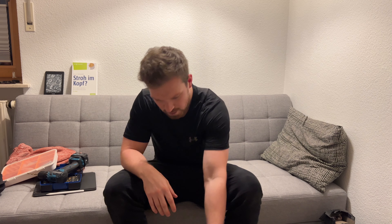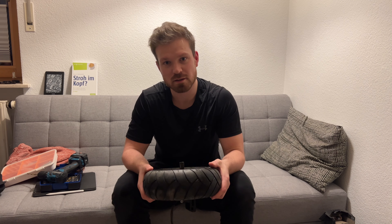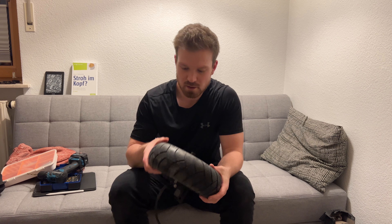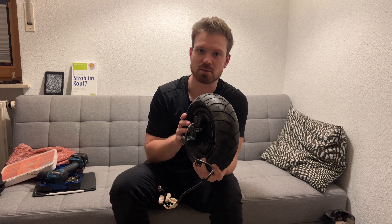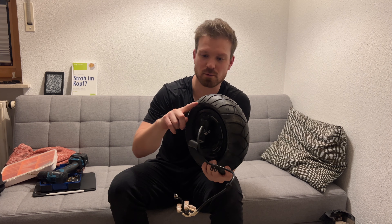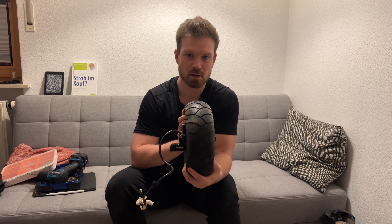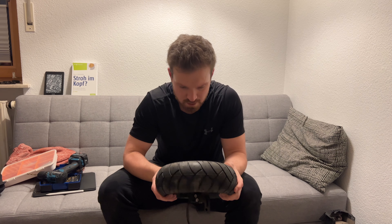This took longer than the wheel disassembly itself. What I forgot to mention: there is a direction on this tire. The cable comes out on the right side, so you want to point the arrow in this direction, because the wheel is spinning like this obviously.